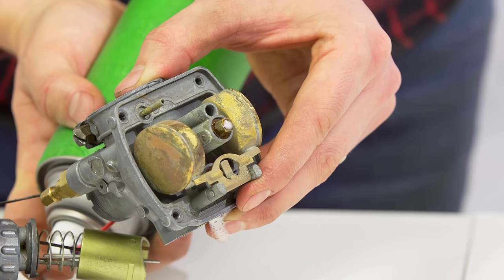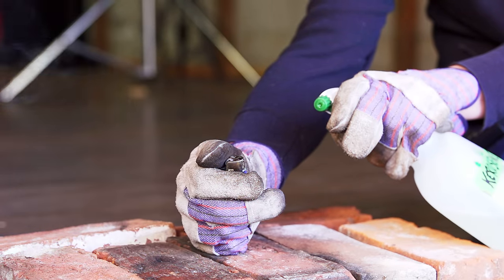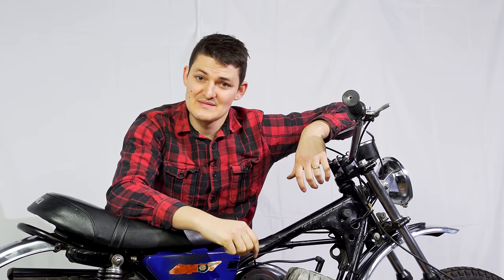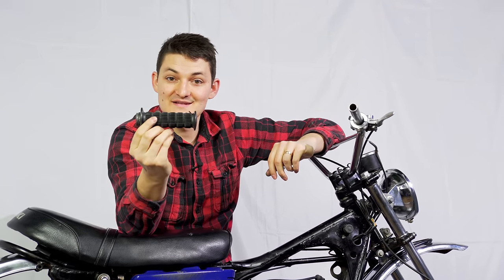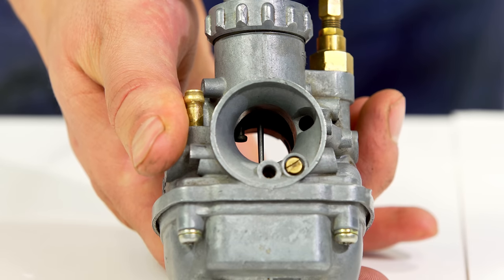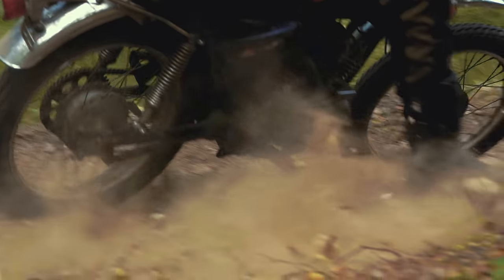Carbs just force gas through jets because a spritz mixes better with air. How much air you add is kind of like how long a teenager spends in the bathroom — it's entirely dependent on what you do with your wrist. Twist the throttle open and it pulls a cable which opens the carb to more airflow. More air, more boom, more fast.